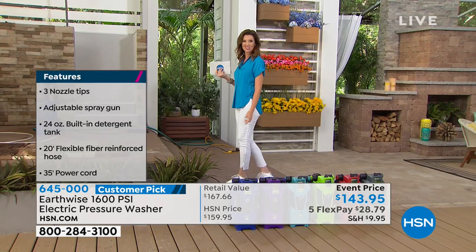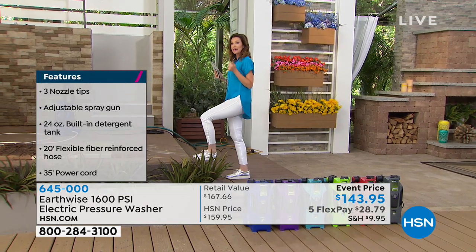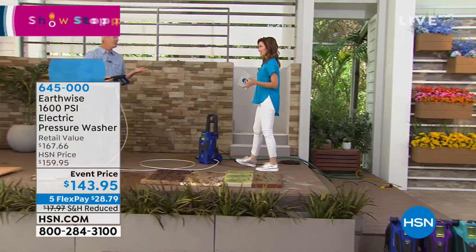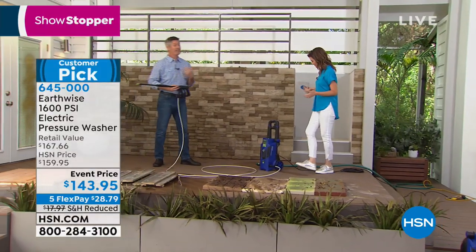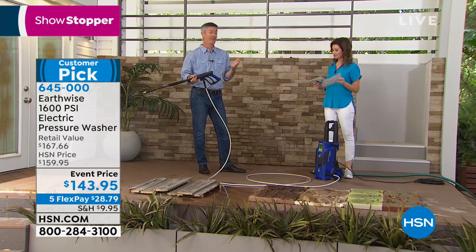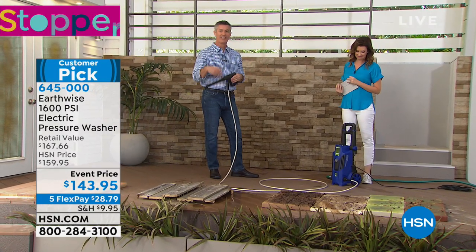We've got great nozzles and it looks like a little race car - kind of acts like one too. I find it really fun. This is going to be your favorite outdoor job because you get completely obsessed with it.